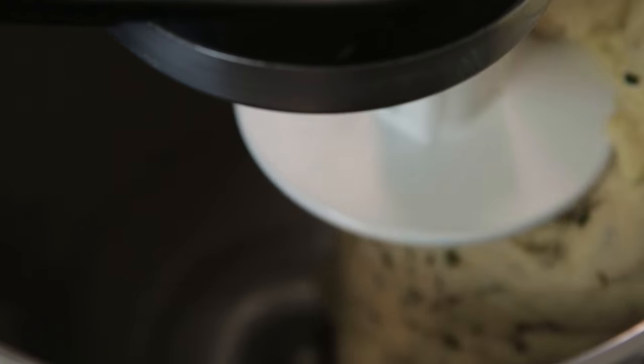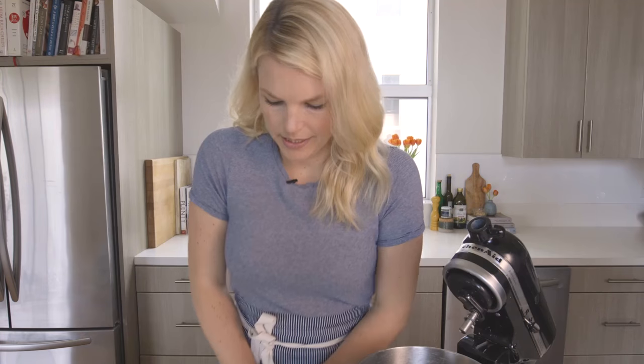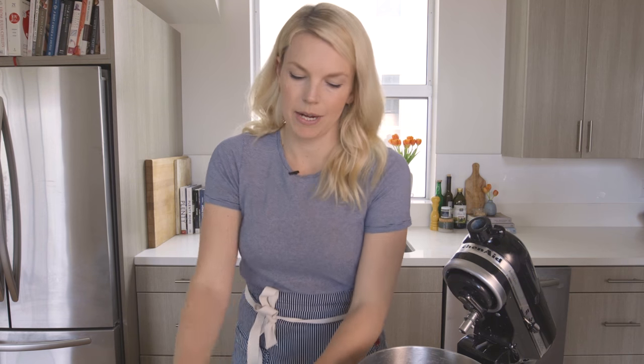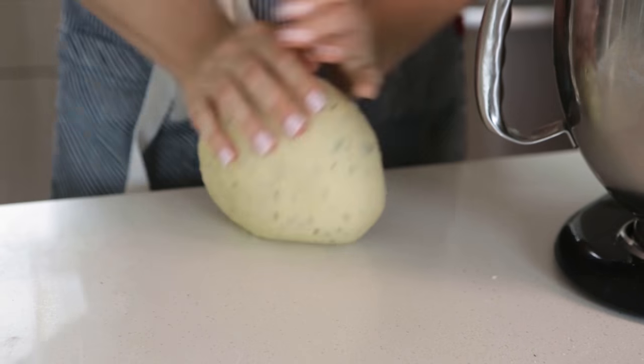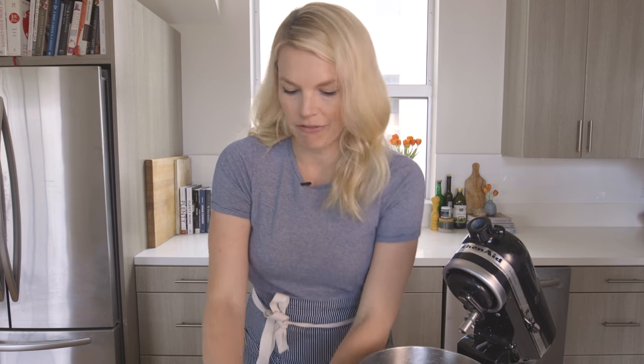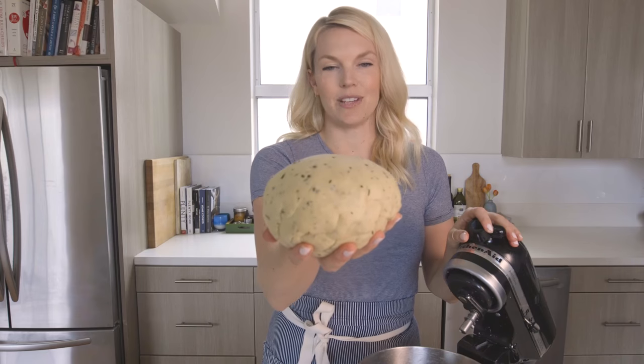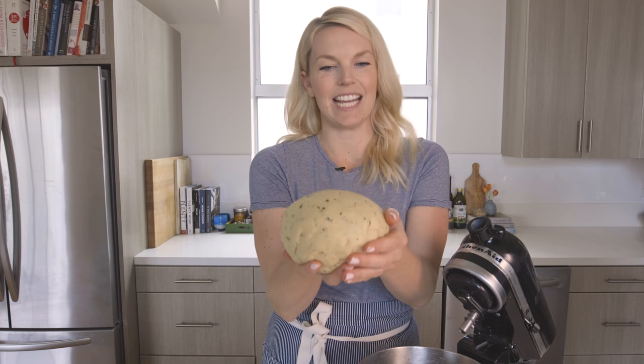Okay so my dough is ready. I'm gonna pull it out and knead it just a couple times on a clean countertop. Someone once explained to me how you know when your dough is ready — there are lots of different tests, like if it bounces back, if it's smooth, if it's tacky. But someone actually said your dough is ready when you can't stop playing with it, meaning it's smooth and just like Play-Doh-y and really fun to play with. That's when you know your dough is ready. And it's true — this is how you get your workout in. You can tell it's done because it's smooth on top and still slightly tacky.